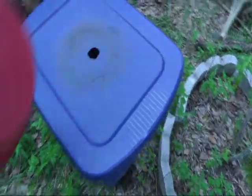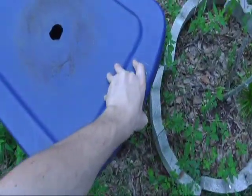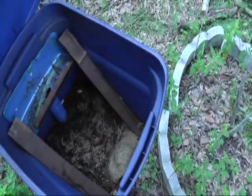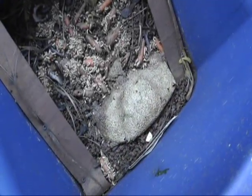Alright guys, how are you doing? This is revisiting the homemade BSF bin that I showed you in a past video. I just wanted to go over some of the things that had worked for it and some of the things that hadn't. As you can see, it's just absolutely crawling with these guys.